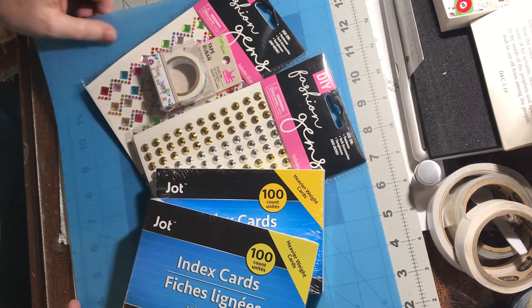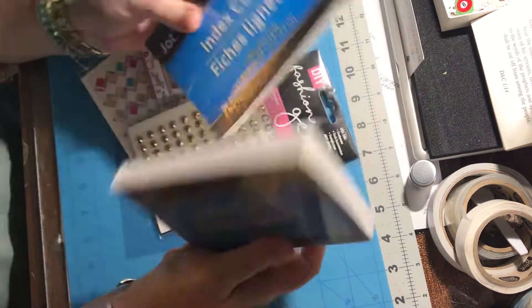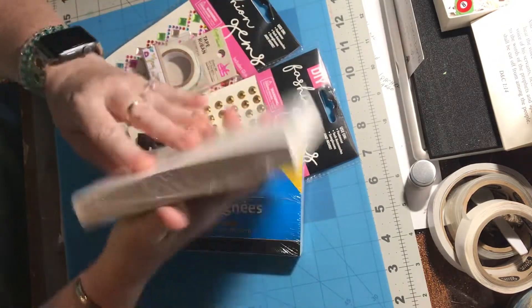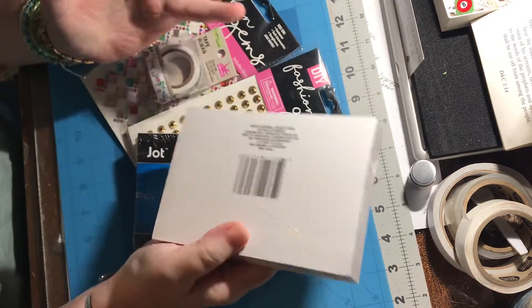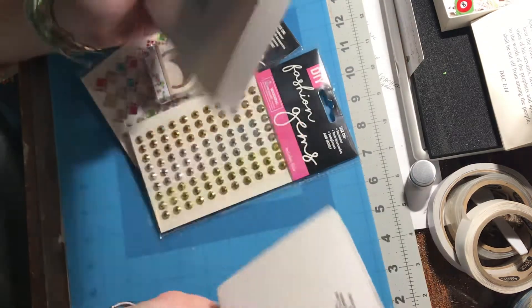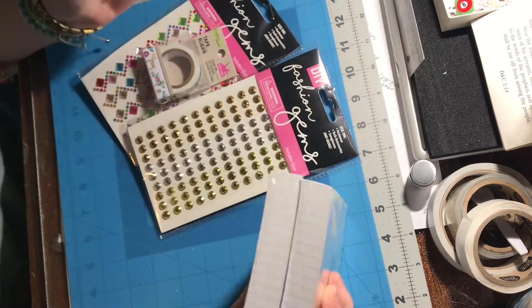Hello! I've gone to Dollar Tree and got another haul, so I figured I'd share with you. I found these index cards — there's a hundred in each package — and I thought, I'm always needing white scraps, so I'm gonna start using these. Why not? I'm gonna try them out, so I got those.